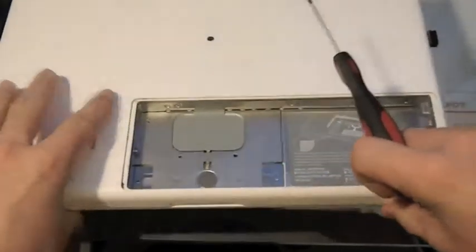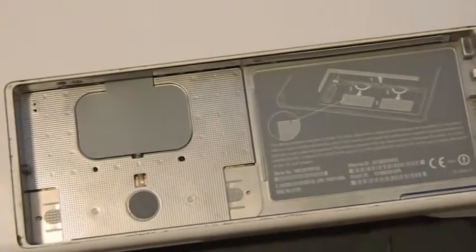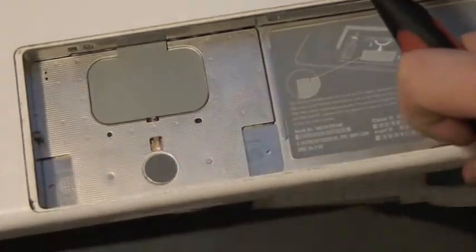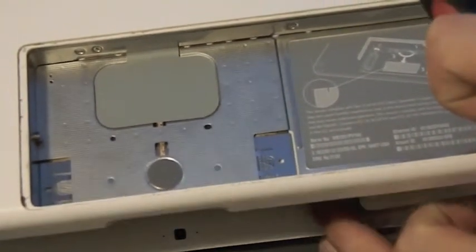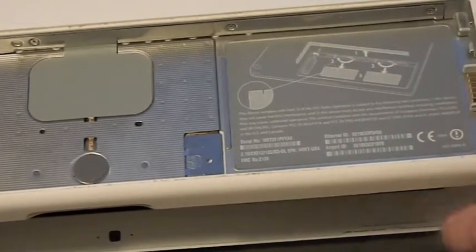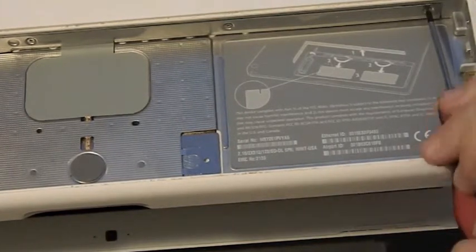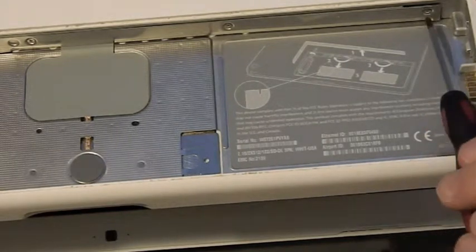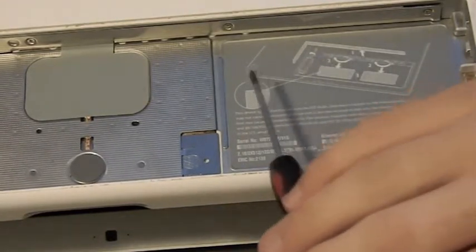Start with this one. I'm going to angle this so you'll be able to see. You're going to show you how to do this — start with this screw and make sure you have the screwdriver in correctly, because these are really small screws. You don't want to strip them.